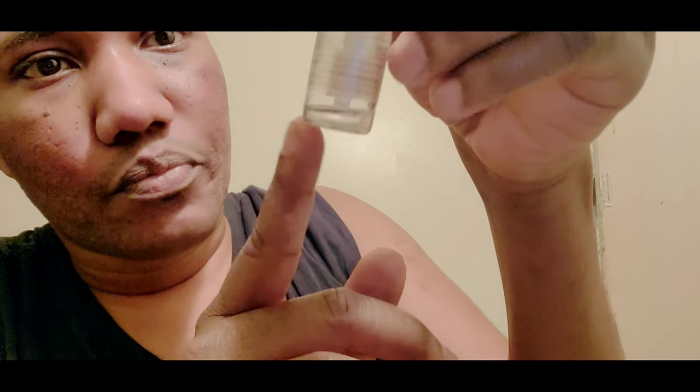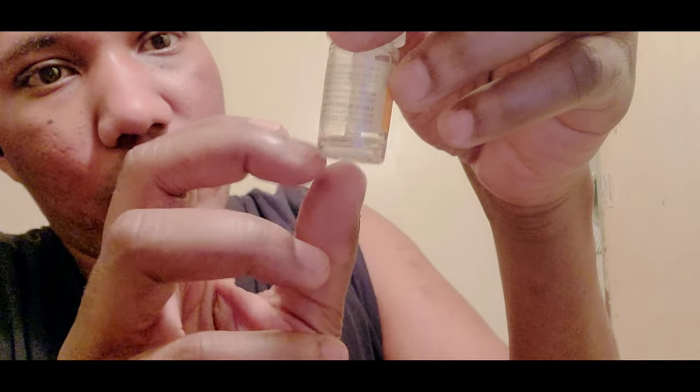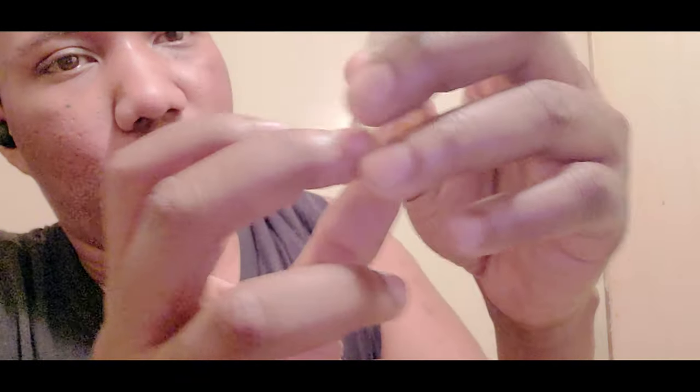I'm going to apply a little bit of Murad's Rapid Age Spot and Pigment Lightening Serum to help it penetrate into my skin after the derma rolling. I'm almost out of this stuff, and I hate the way they design the pump tube going through the bottle because it doesn't reach all the way to the bottom. You really have to fight with it to get anything out. I can't believe I ran through this already.